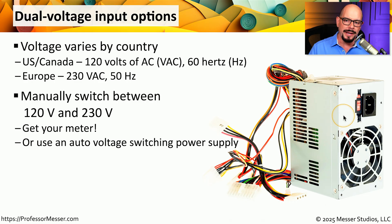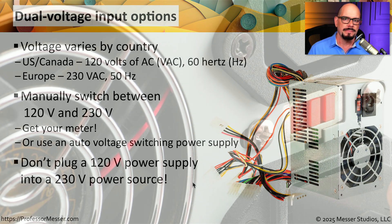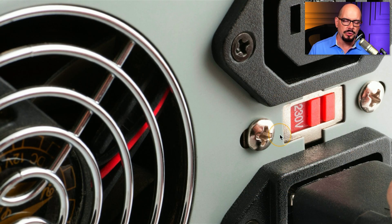If you look at the back of your computer, you might notice that it doesn't have a switch to manually move between 120 volts and 230 volts. That's because most modern power supplies will recognize the type of power they're connecting to and will adjust accordingly to work properly, regardless of where you happen to be in the world. If you do have one of these manual power supplies, you want to be very careful of the configuration — you don't want to take a power supply that is set for 120 volts and plug it into a 230 volt power source, as the power supply will be overloaded and will most likely result in a spectacular failure. Before connecting for the first time, reference the settings and make any change needed before connecting it to the power source.